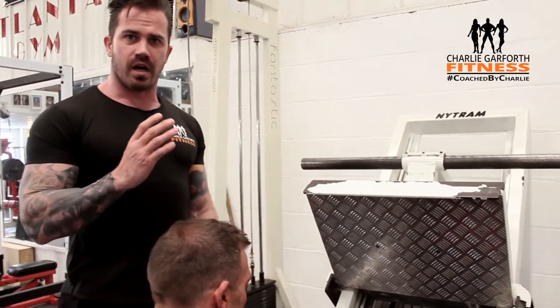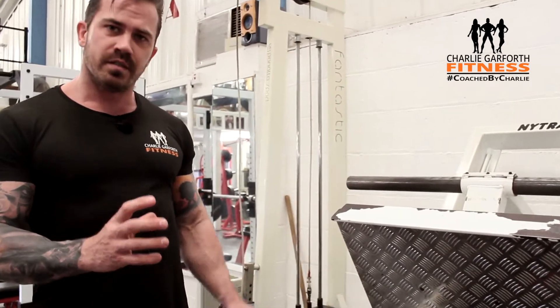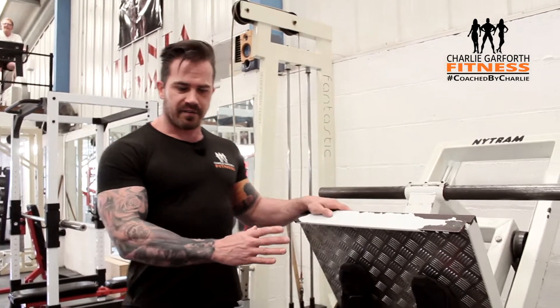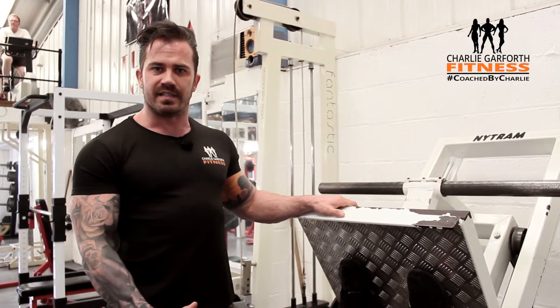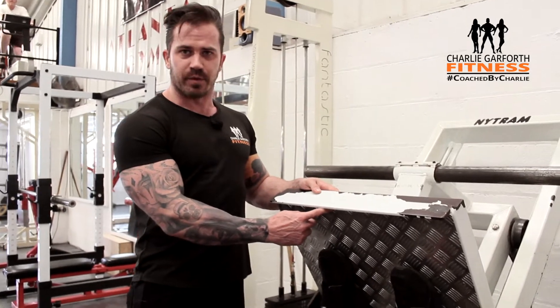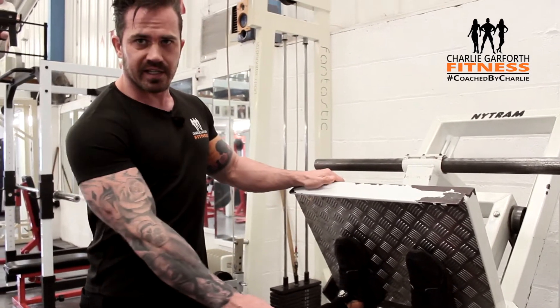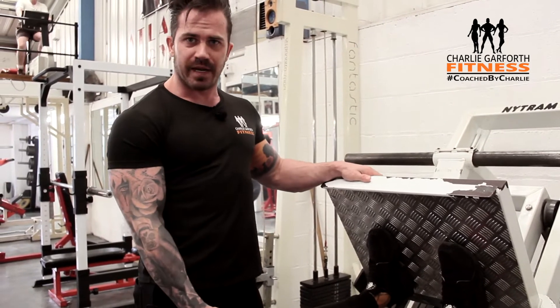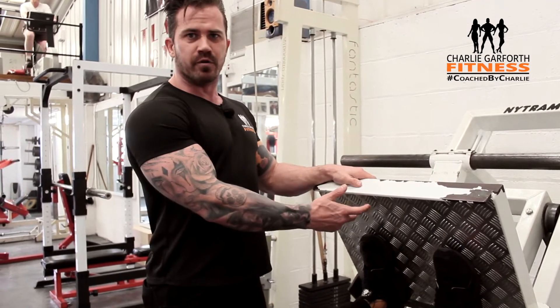We're going to look at our active range of motion for the quad on this machine. People think getting their knees lower is important, so you'll see them put their feet right up at the top of the pad, spread their knees apart and rotate their hips underneath. What that does is put their spine in a weakened position and puts more focus on the hamstrings.